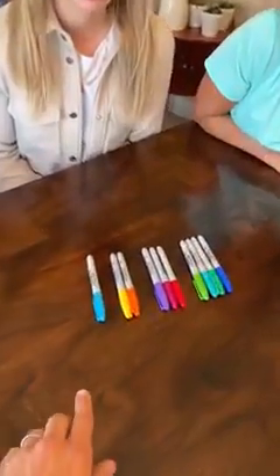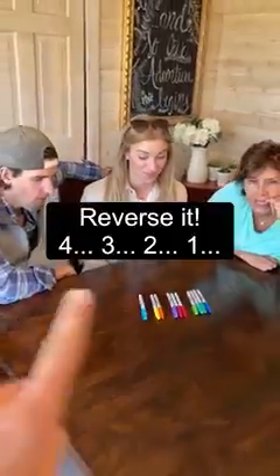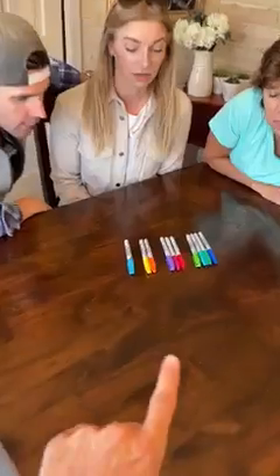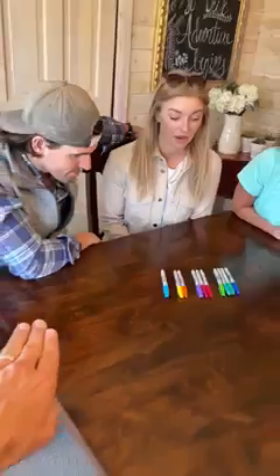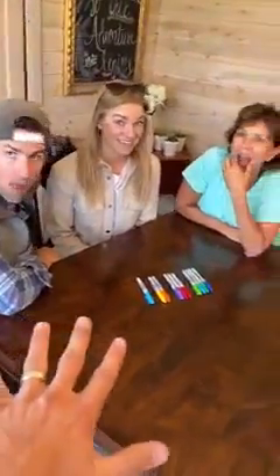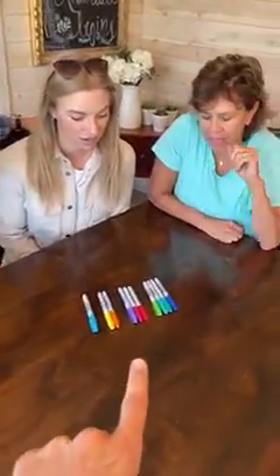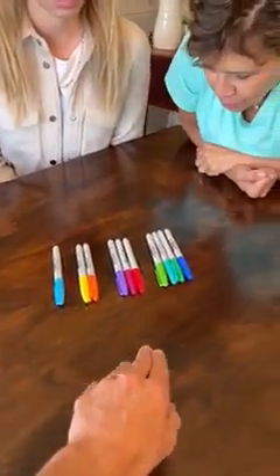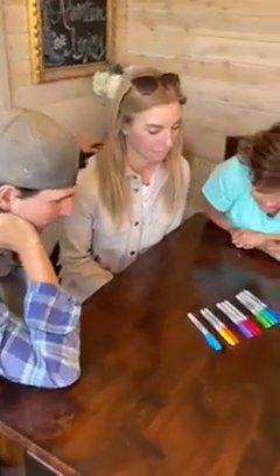Okay, so here's the challenge right now. We have one, two, three, four — you have to reverse it by only moving one pen. You only get to move one pen and then you have to make it one, two, three, four. I'm only gonna give you guys like 30 seconds, so think about it. Tell me once you figure it out.